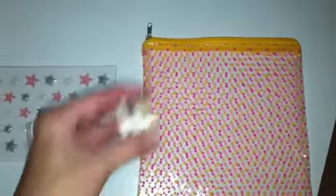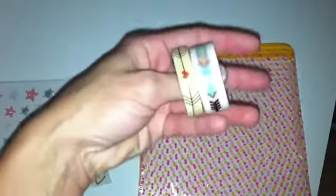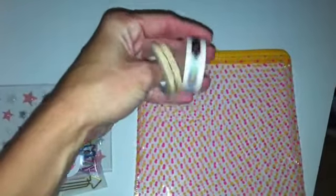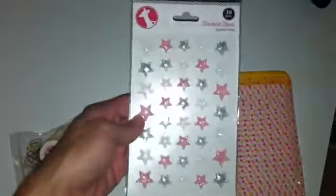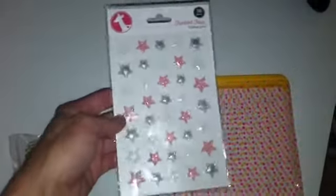They sent me these two washi tapes, which are really cute — the arrows, and that one has hearts on it. Sorry for the glare. So I love those. And then these little enamel stars are like little puffy stars, and I love stars, so these are really cute.